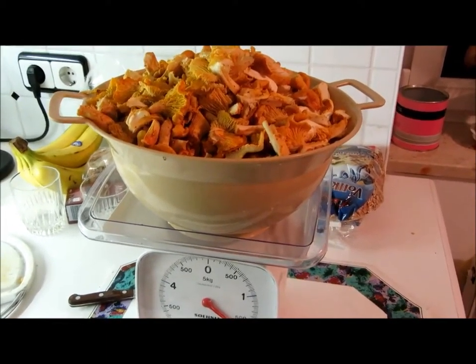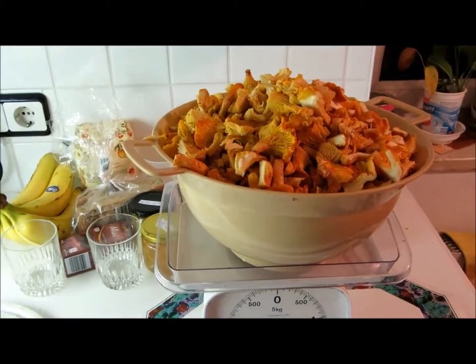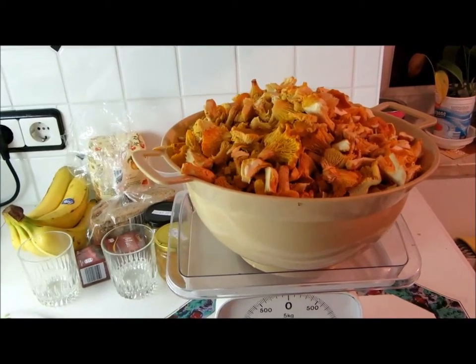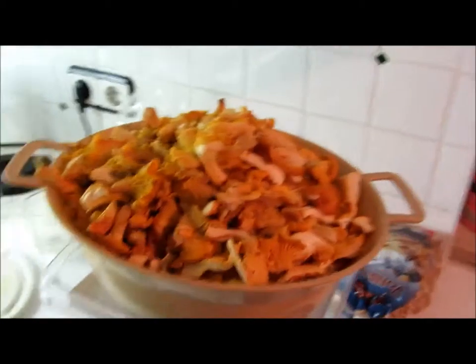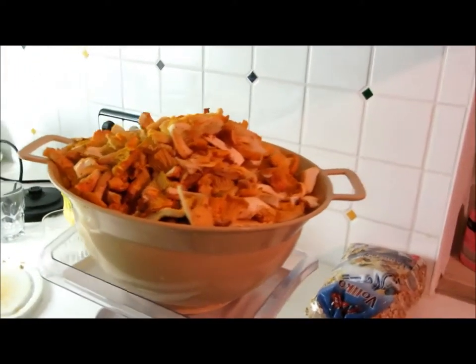We picked two kilograms of mushrooms — these are chanterelle mushrooms mixed with different kinds of the same species. Now we're about to cook them. From two kilograms we're left with 1.75, and this is the cooking.